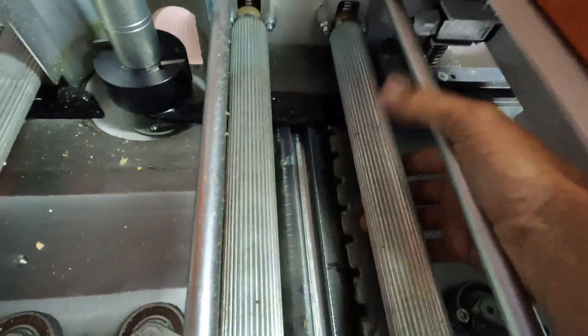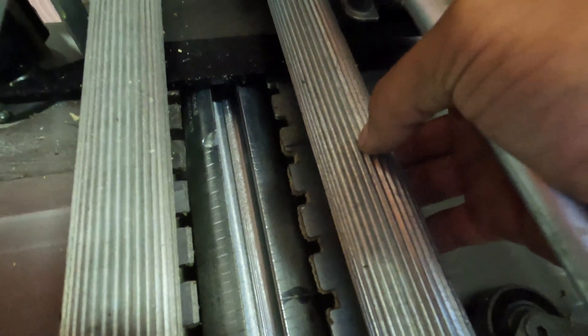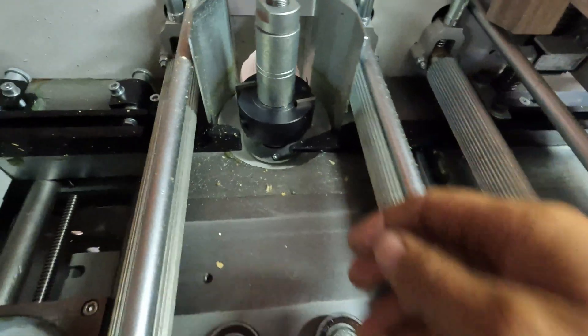The board goes underneath these feed rolls. These are steel and they're serrated — that's what grips the board and pulls it through underneath this feed roll.